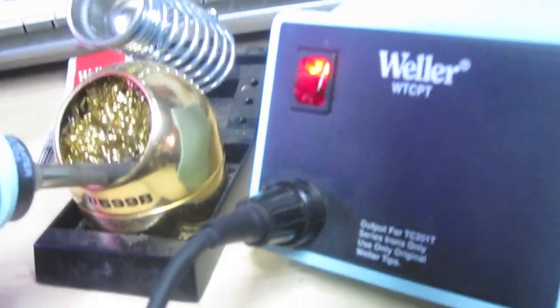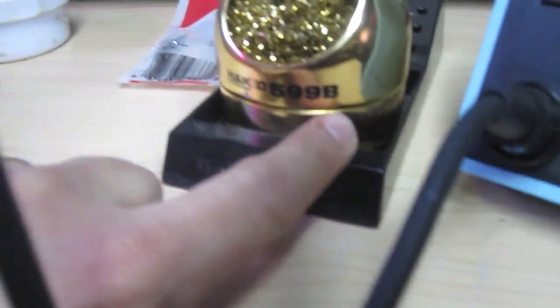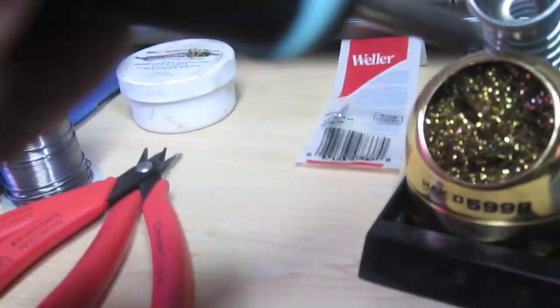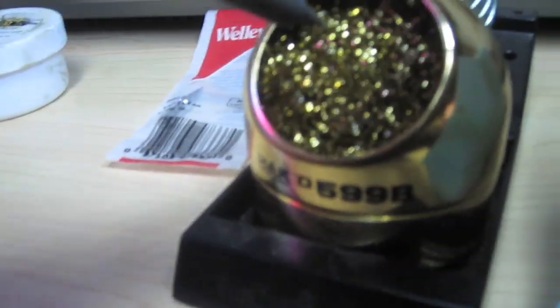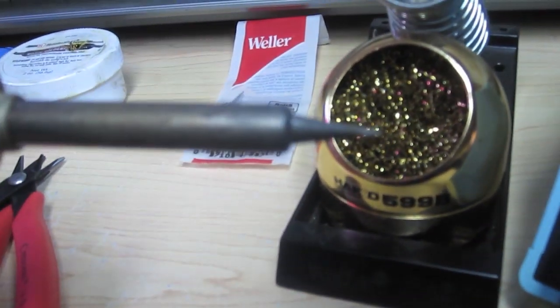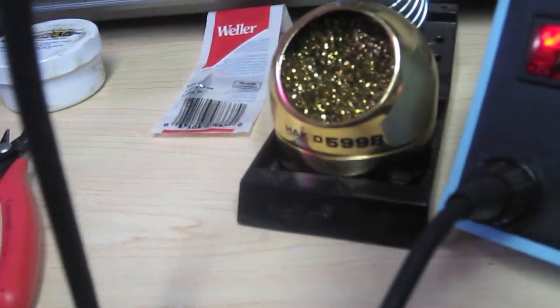When you're soldering, the tip's going to get dirty and you want to clean it. The iron comes with a sponge that you have to keep wet all the time — it's a real pain. So I picked up one of these Hakko 599B tip cleaners. As you're soldering and the tip gets dirty, you just push it into this thing — it's like a bunch of shaved metal, almost like spaghetti in there. You stick the tip in and the metal grabs all the hot solder off and cleans the tip for you. Much better than the sponge.